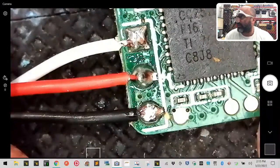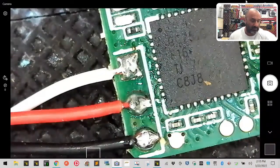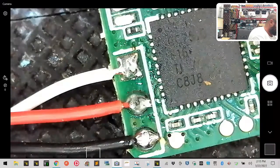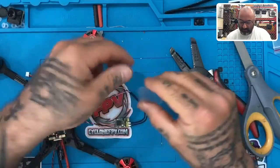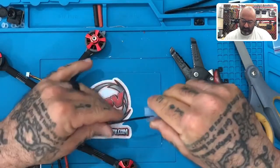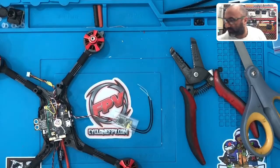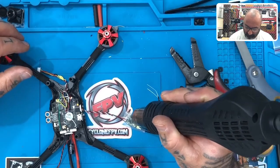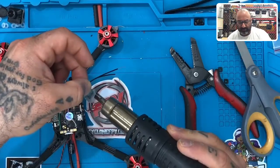There you go — I have all three sitting right here. Now what we're going to do is take our heat shrink. We'll feed this into here just like that. Okay, perfect.